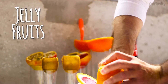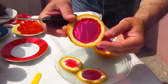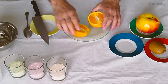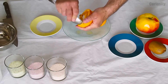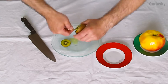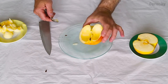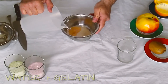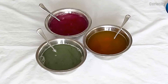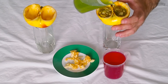Get ready to try the best and weirdest fruits you've ever tasted! Take some fruits like oranges, kiwis, and apples, and remove the insides by using a spoon. Prepare different gelatin and water solutions in various colors and flavors, then pour some gelatin in each fruit together with a few fruit chunks removed from before.